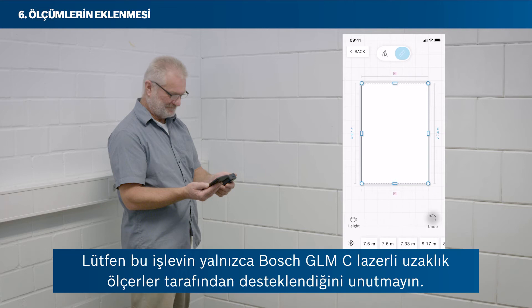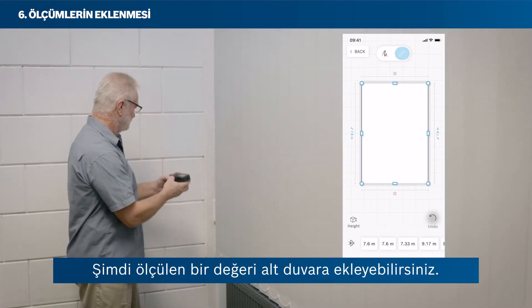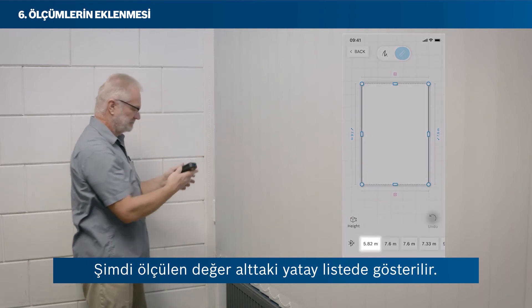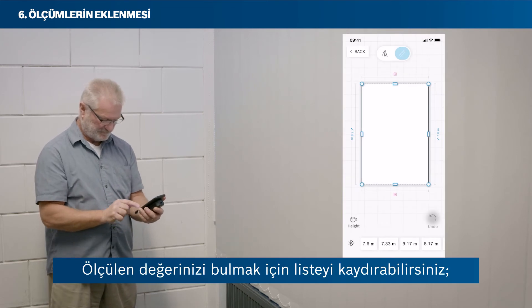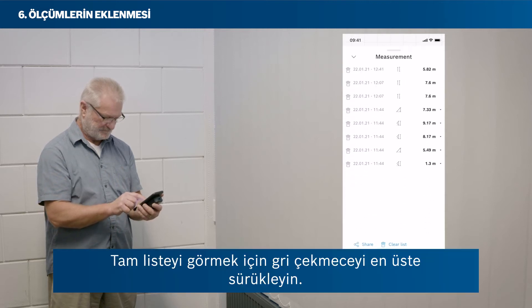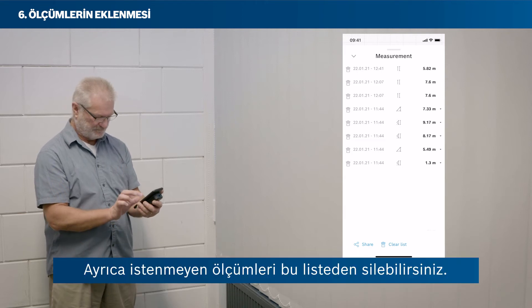Please note that this function is only supported by Bosch GLMC laser rangefinders. Now you can add a measured value to the bottom wall. Measure the bottom wall in your room without having a wall selected. The measured value shows in the horizontal list at the bottom. You can swipe through the list to find your measured value. The newest value always pops up on the very left. Or tap on Show All to see all of your measurements in a vertical list. Drag the grey bar to the top to see the full list. You can also delete unwanted measurements from this list.